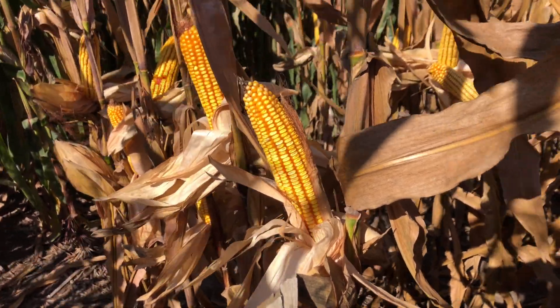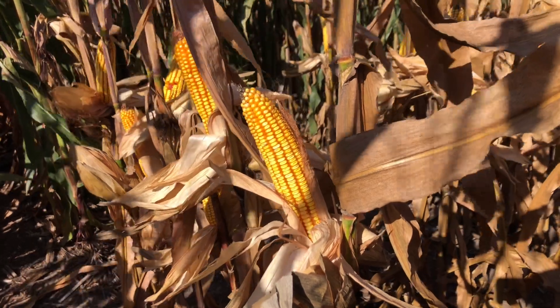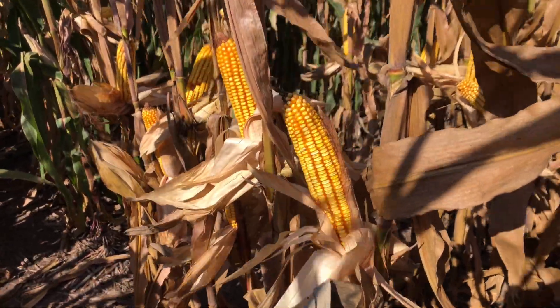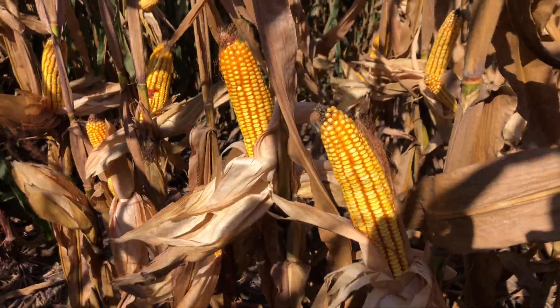For a moderately fixed ear, we like to see 4335 planted at medium populations on your higher to moderately higher productive fields. LH 4335 VT2 Pro from Latham High Tech Seeds.